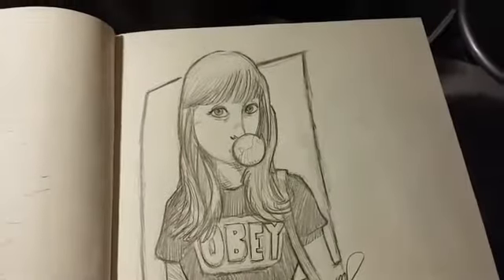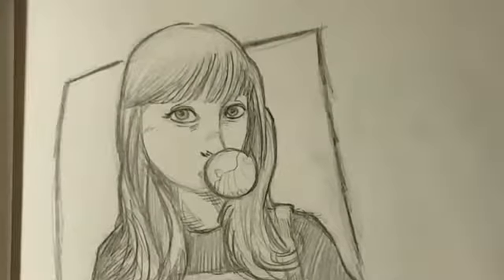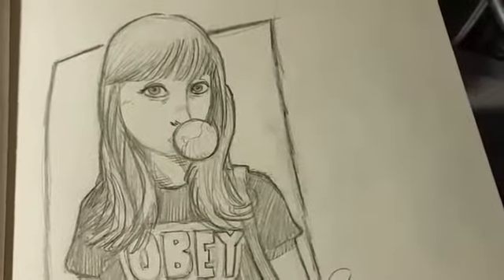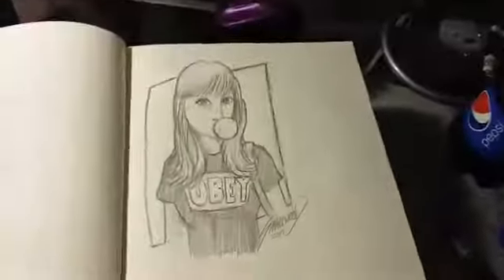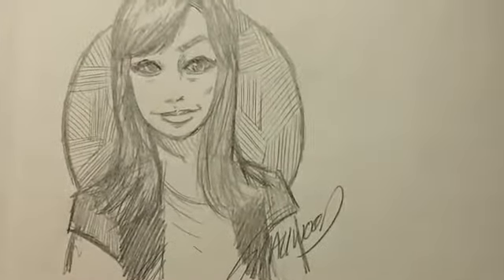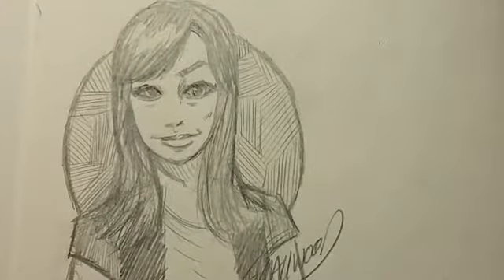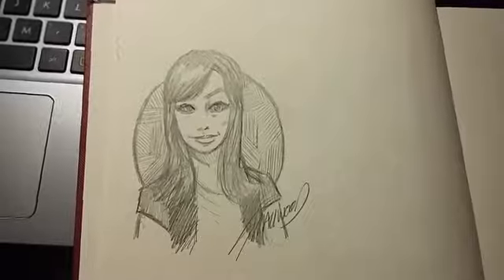And here's Bubblegum Girl. And here's the last one I did. Hopefully the light doesn't blind it out where you can't see anything. Trying to work on my women's — my whamins. Trying to get my whamins down. Trying to get my artistic style down and trying a couple of things that make me uncomfortable artistically so I can improve.